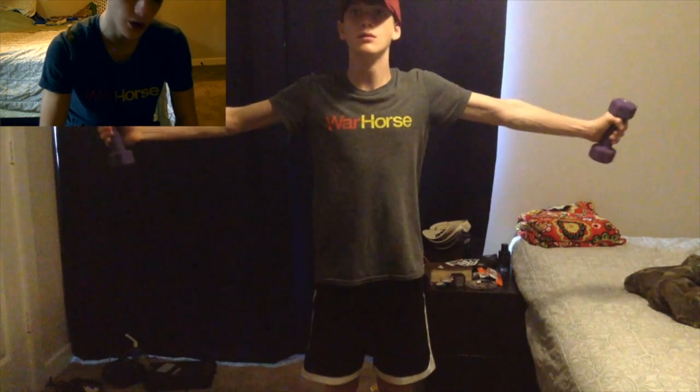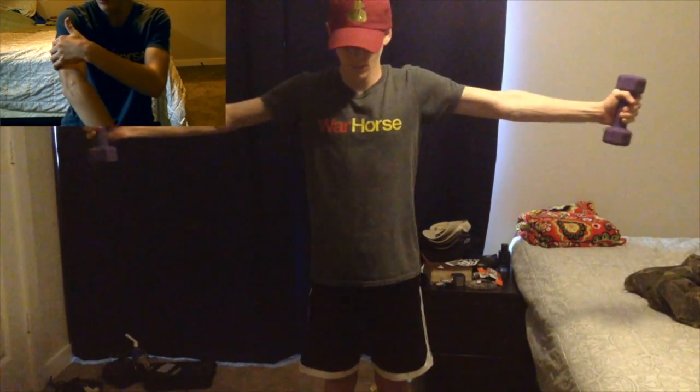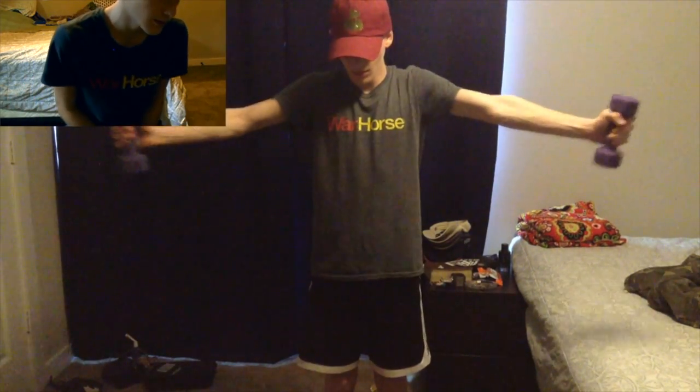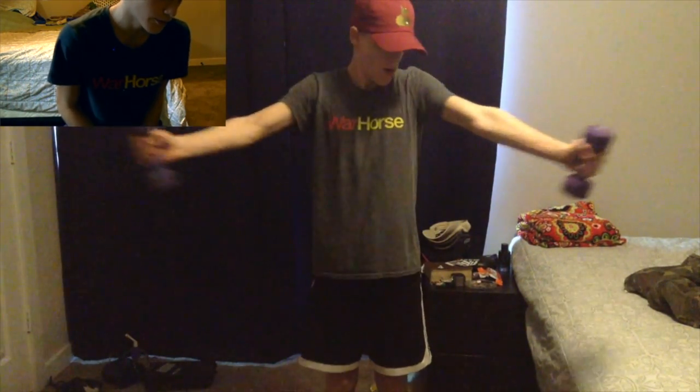This is just to start getting my shoulders warmed up — just like the tricep, you have to get it warmed up. This is a super good warm-up for my shoulders.